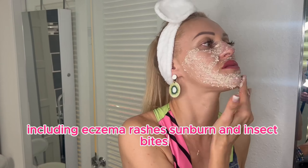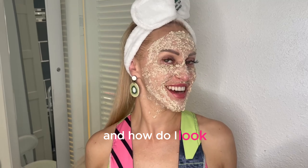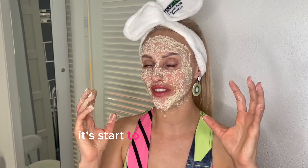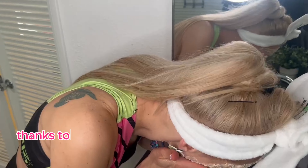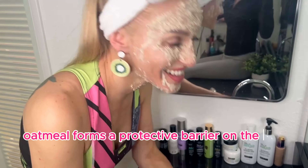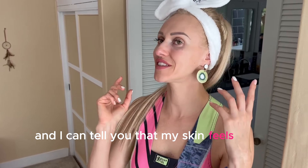Oatmeal provides relief from various conditions including eczema, rashes, sunburn, and insect bites. And how do I look? I applied the mask and it feels nice — it's started to tighten my skin. Besides reducing redness and inflammation, this is also a tightening mask. You will see a lot of benefits using it and great results. Thanks to its high concentration of beta-glucan, oatmeal forms a protective barrier on the skin.